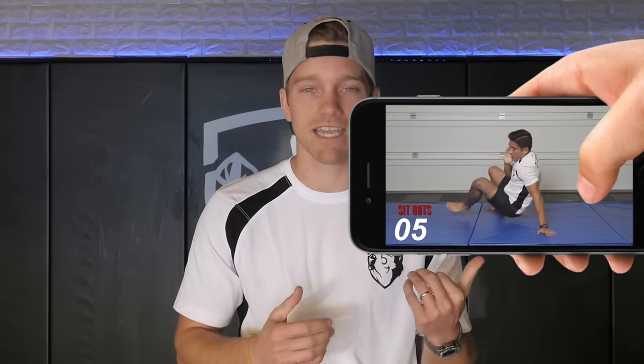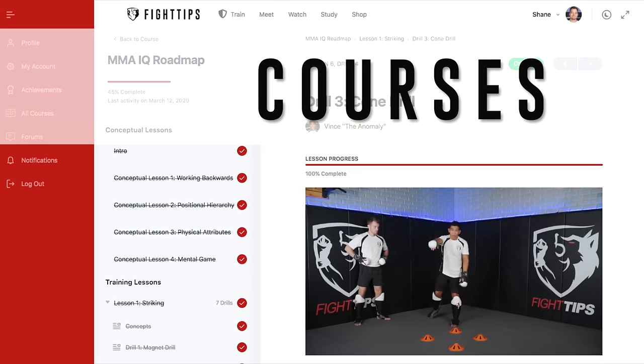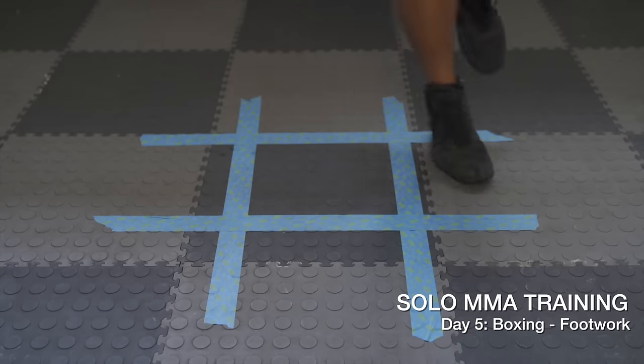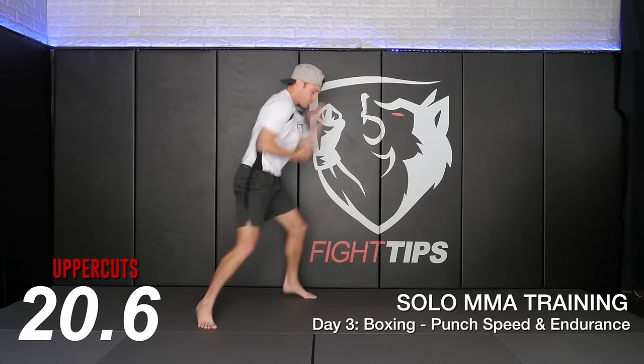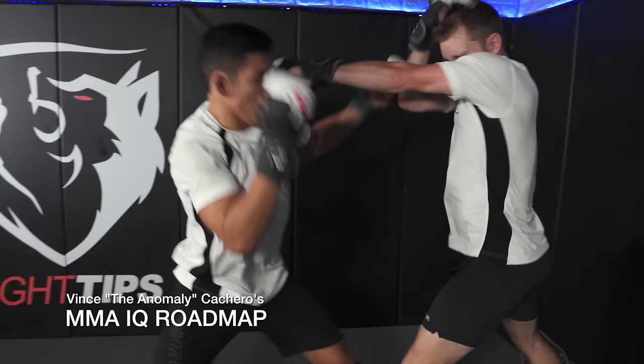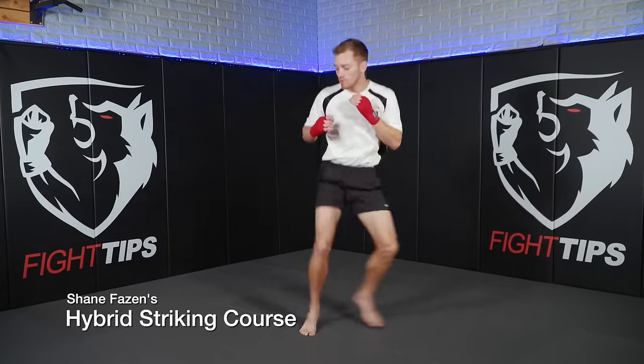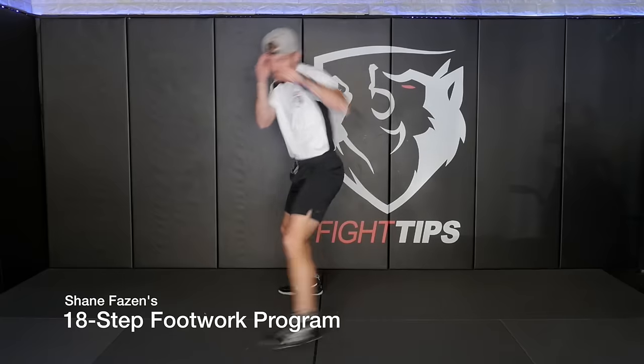We had a couple people last week asking where they can find all the videos. It's simple — click the link down in the description or go to fighttips.com. Click on courses, then go to Solo MMA Training and start watching and following along. You don't even have to be a member to watch these videos, but if you do become a member you get access to all our courses like the MMA IQ Roadmap, the Hybrid Striking Course, and the 18-Step Footwork Shadowboxing Program.